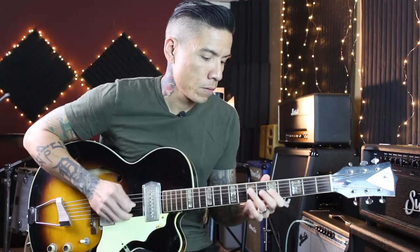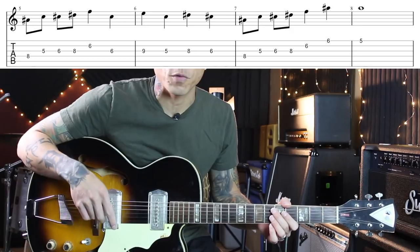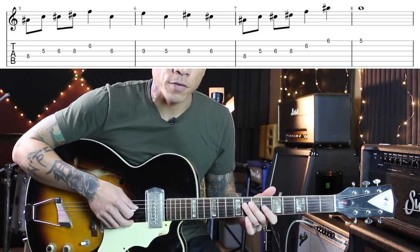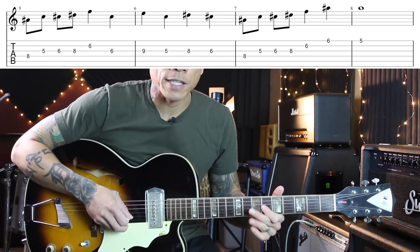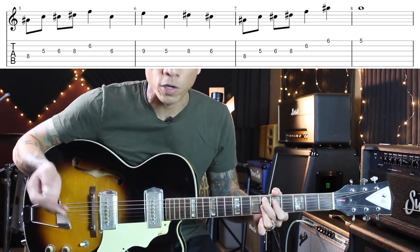And from there I went straight into the next theme song. If you guessed Inspector Gadget, you're correct. The melody is actually in a minor key, but I play it over the four chord, which is Eb7. The minor third note is actually the b7 of the four chord, Eb7, so it kind of works.